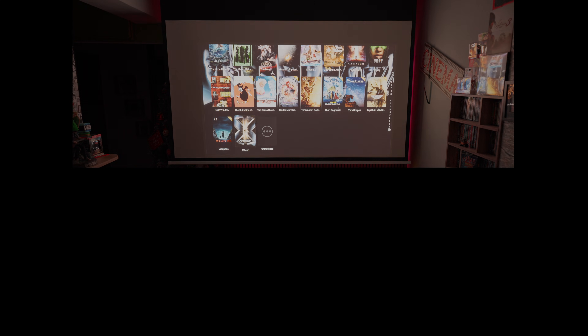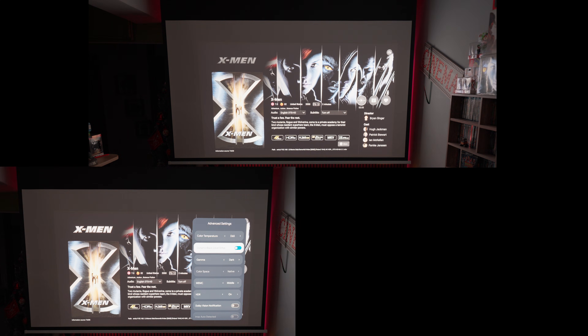I'll start with the most important feature of the Horizon 20 Max that urgently needed to be updated. I'm talking about the DBLE — the Dynamic Black Level Enhancement — XGIMI's Dynamic Contrast Algorithm.